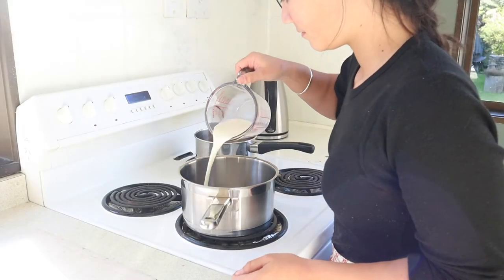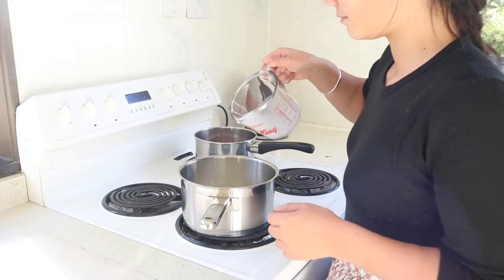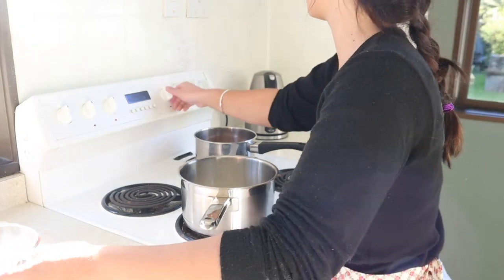For the custard I'm going to add 150 milliliters of milk and a teaspoon of vanilla to a pot and I'm going to bring that up to a high temperature until the milk is just about to start boiling, but take it off before it gets to that point.